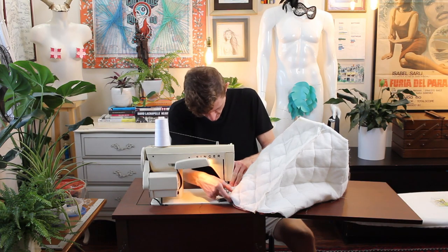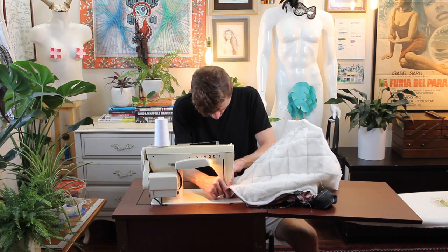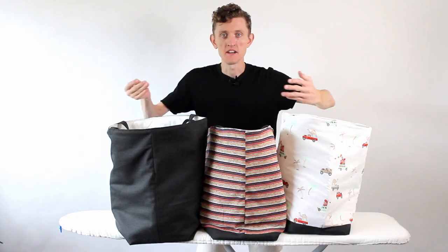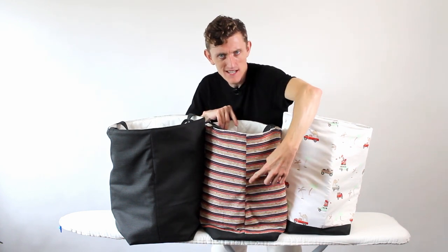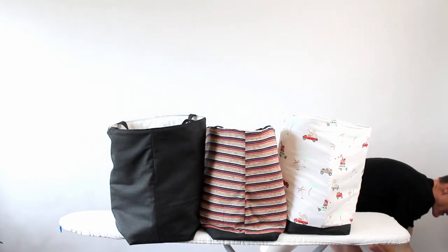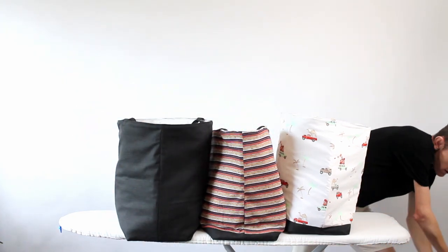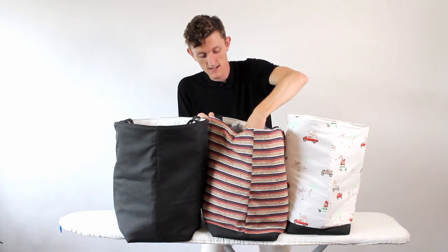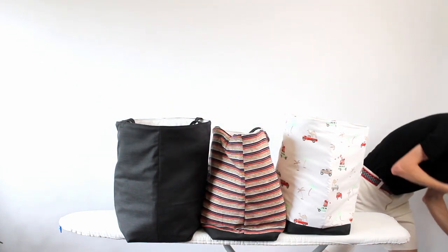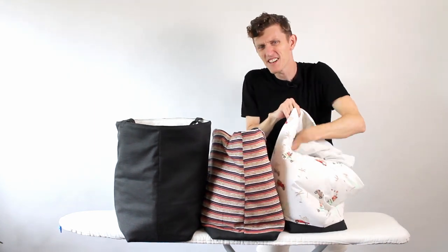Sew this all together. And here they are in all their glory — my laundry bags. One teensy weensy little thing: I wish I would have lined up the stripes here, but hindsight is 20-20. Let me just get to sorting here. Dark towel — that goes in this dark gray one here. Some of my shorts, some dirty rags — they look like they belong in this colorful bag. And then finally, it's a bed sheet, well it's white, let's put it in here. You get the idea.